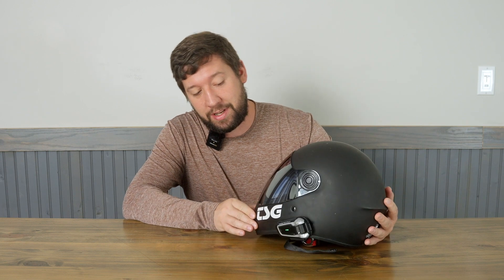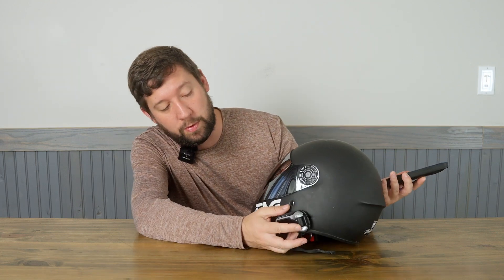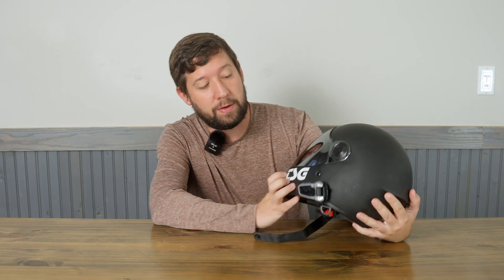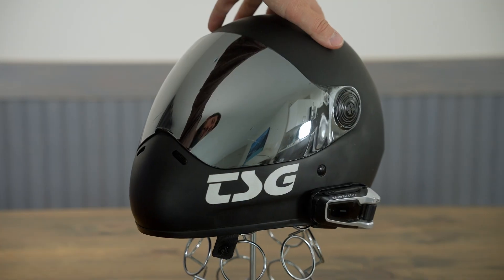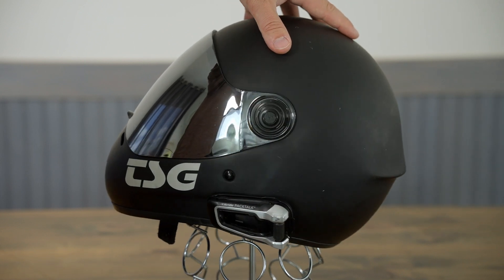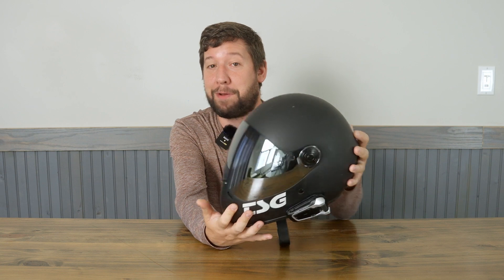Listening to music is dead easy once you have it paired to your phone. You just turn it on, play some music, and you can adjust the volume through the scroll wheel. They're all a little bit different but they generally have some controls on here that you can use, and they're pretty brute so you can do them with gloves. Answering a call is also super easy — on my unit you just press any button to answer and any button to end the call. The audio is really good because you're in a closed helmet, and nobody has ever complained about the audio quality when I'm talking and riding.